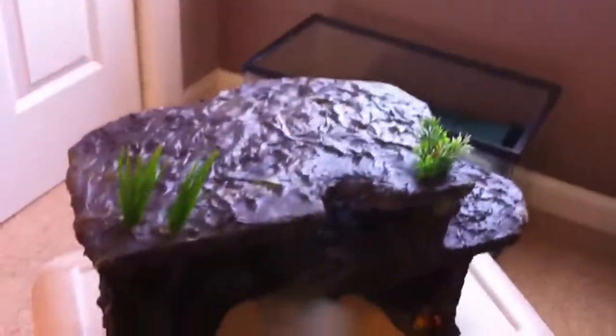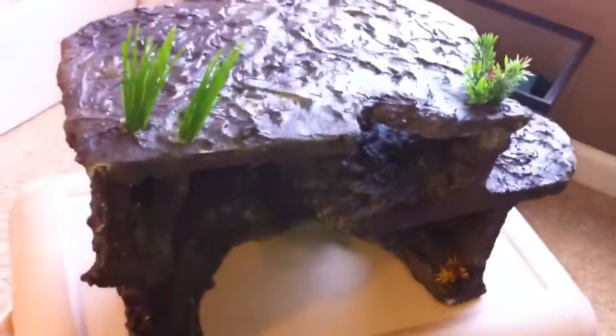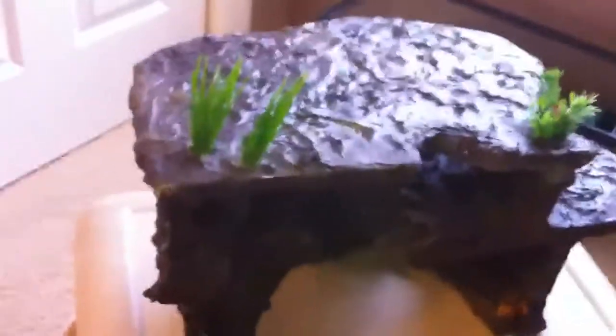Zachzilla's hide for his Uromastix. So yeah, that was my singing. But yeah, here is Zachzilla's hide for his Uromastix.